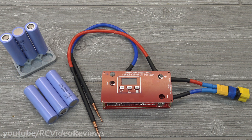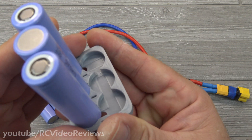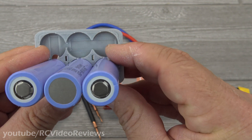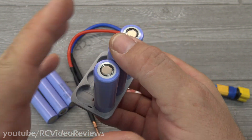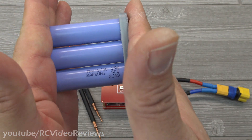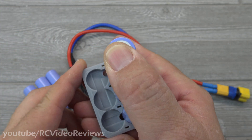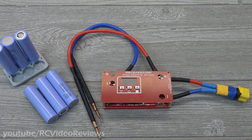I decided I wanted to put together a 3S2P pack for my NanoTalon, and my original plan was to use a 3D printed compression tray that I designed. I designed in the traces for the nickel strips down at the bottom, and my plan was to print two of these, put one on top of the other, and use zip ties to compress it together. After thinking about it, I decided I didn't want to rely strictly on compression, so I got myself a little spot welder.